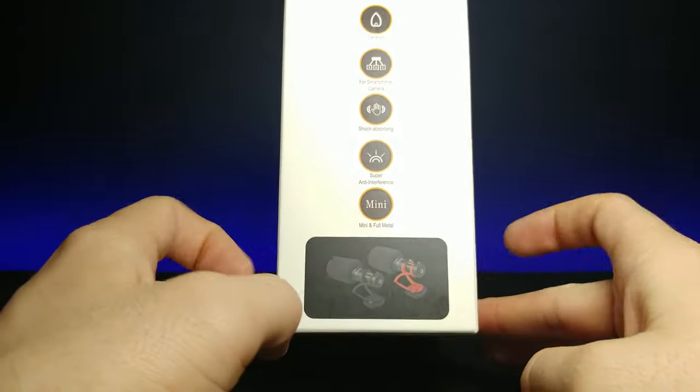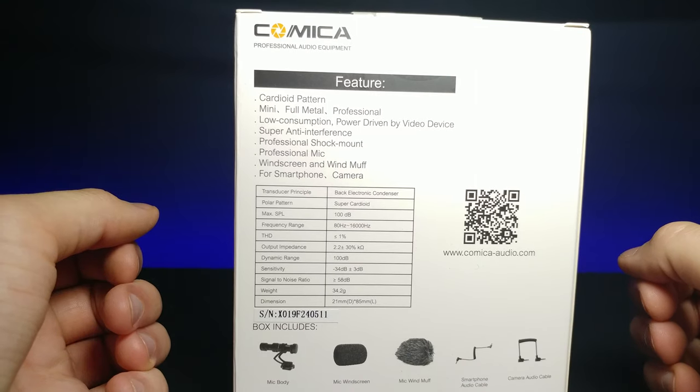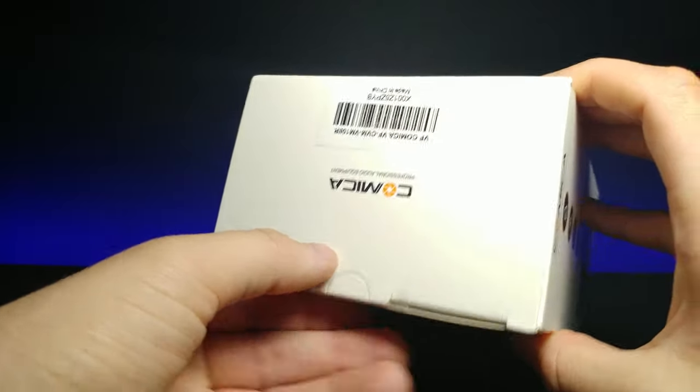Here's another look at what it looks like at the bottom, and if you want to pause right here you can get a good look at the specifications. But without further ado, let's go ahead and unbox this and see what it's all about. It has a little bit of tape right here.